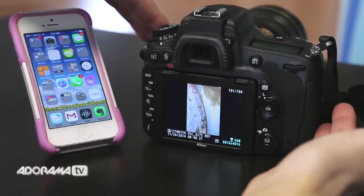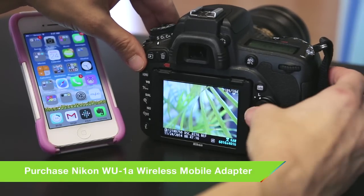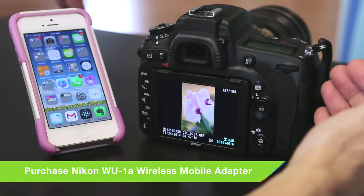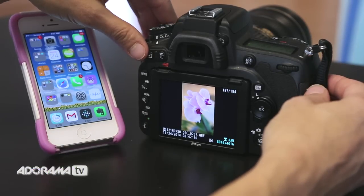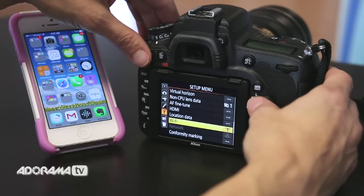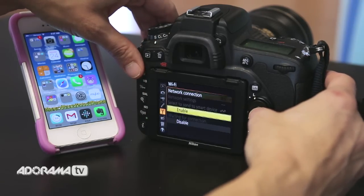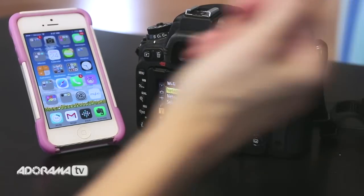I'm here with my Nikon D750, and I'm looking at a few images I just shot outside the studio. What I want to do is transfer these images to my mobile device — whether you have an iOS or an Android, you can do this pretty simply. The first thing I'm going to do is go into my menu, go into the setup menu, click the little wrench, click Wi-Fi, then network connection, and simply click Enable. That's all I'm going to do as far as the camera goes.